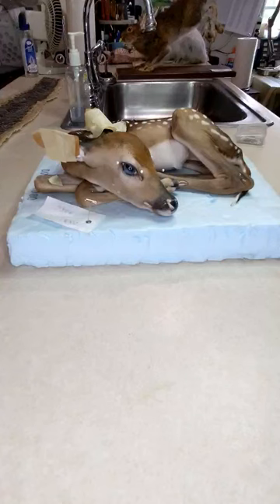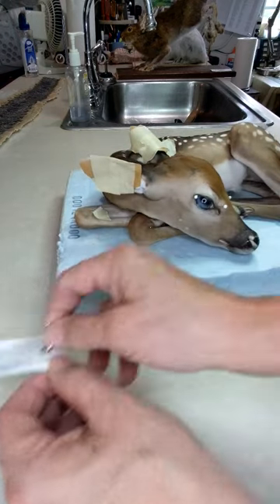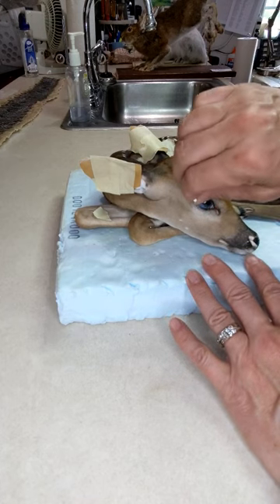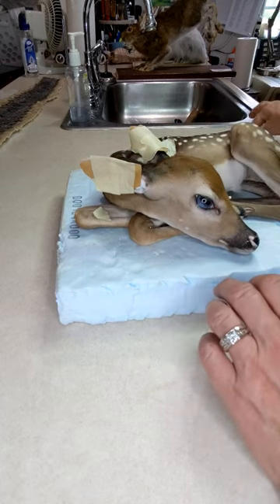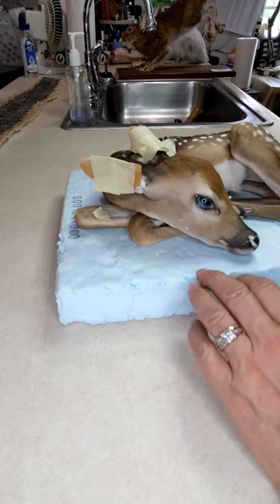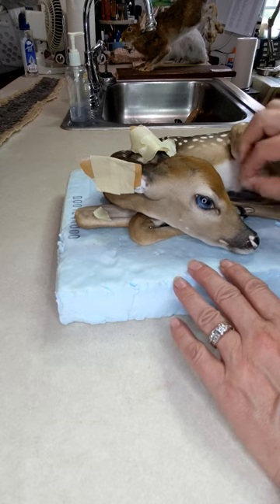Today I'm working on a very newborn fawn. It's possible this fawn was stillborn. This animal has already been freeze dried, so now we're starting the preparations for the completion of the animal.